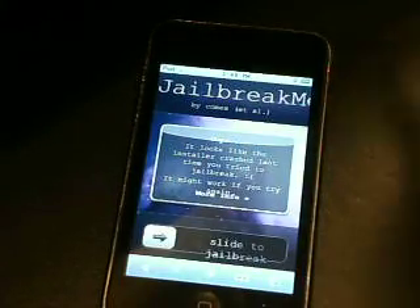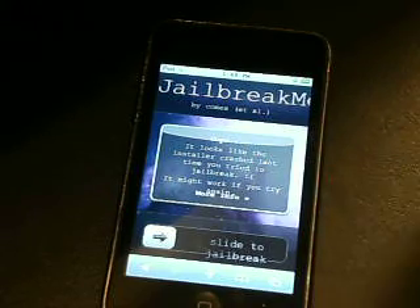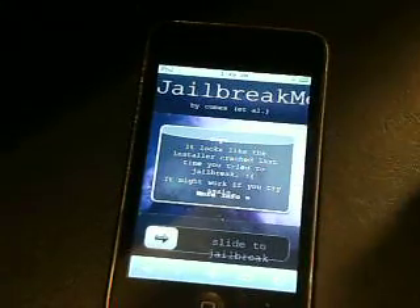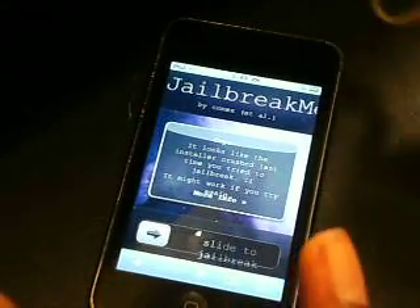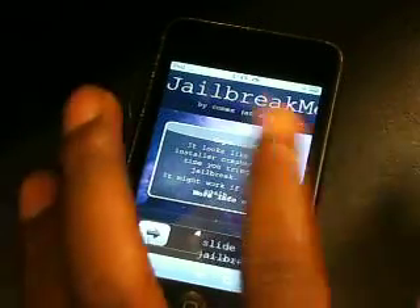So it says: 'The installer crashed last time you tried to jailbreak — it might work if you try again.' But the thing is, it did work when I jailbroke, so that's why it might not recognize it. All you do is it'll say 'slide to jailbreak,' and you slide it, and it will jailbreak. This is Safari — just go to jailbreakme.com.